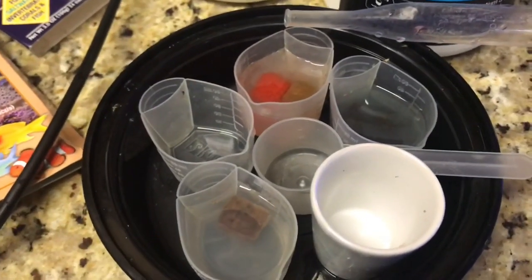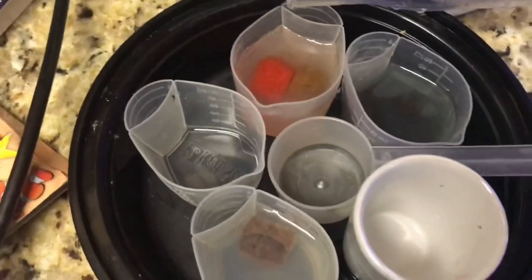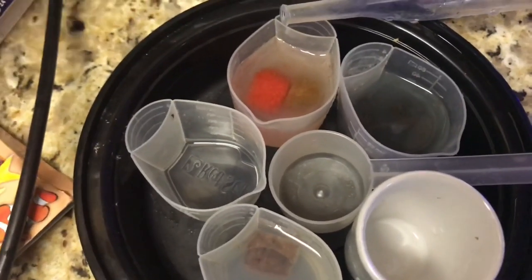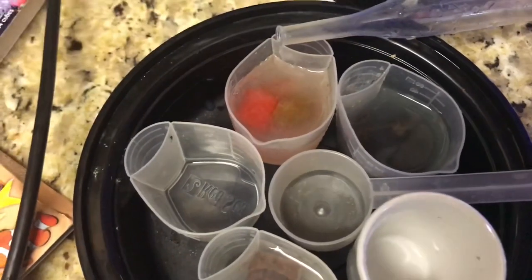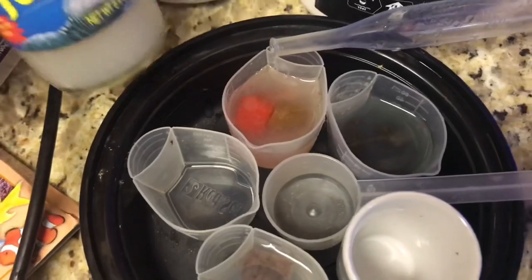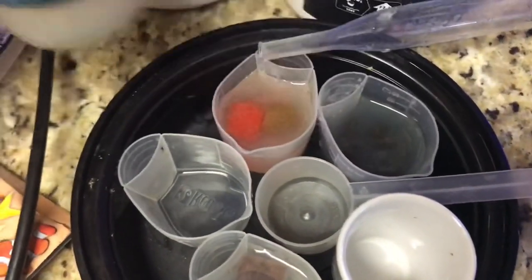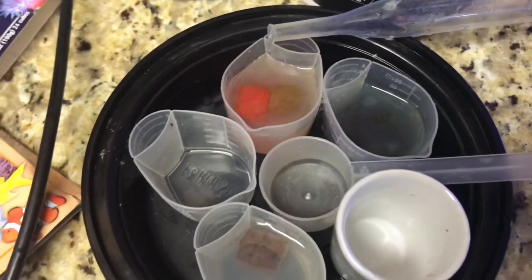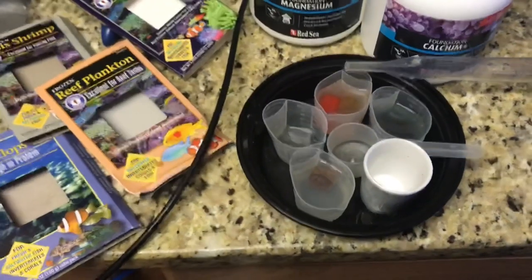Here's just a quick demonstration of how I thaw out my food. That is reef plankton and cyclops, and then the one to the right — the green stuff — is spirulina and probably brine shrimp; the other one is the angel formula.